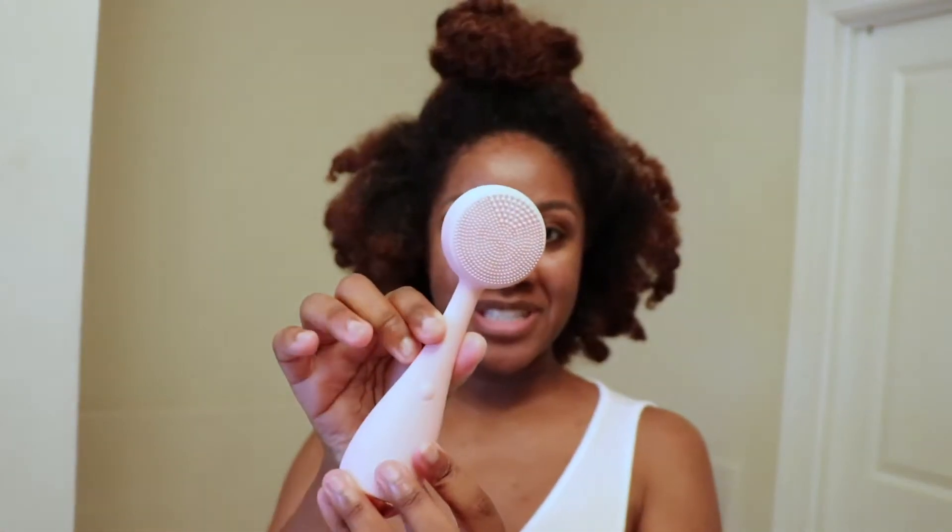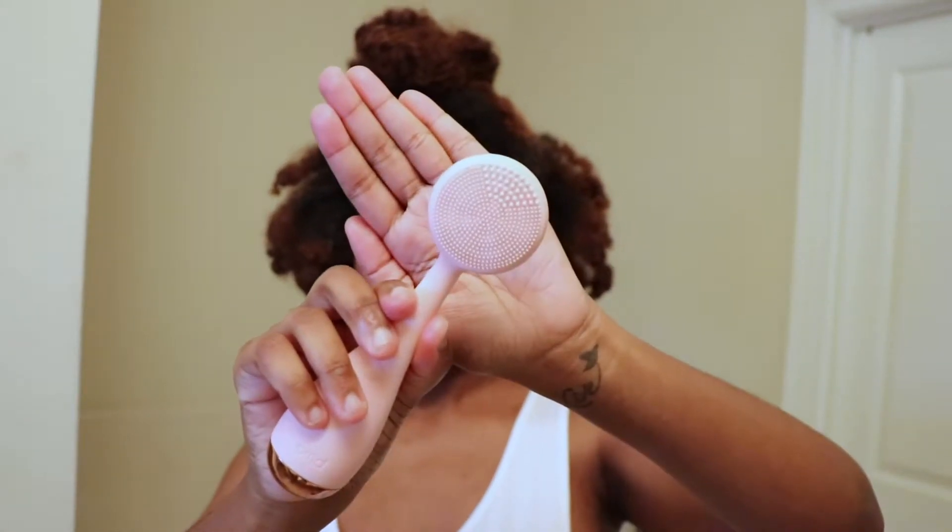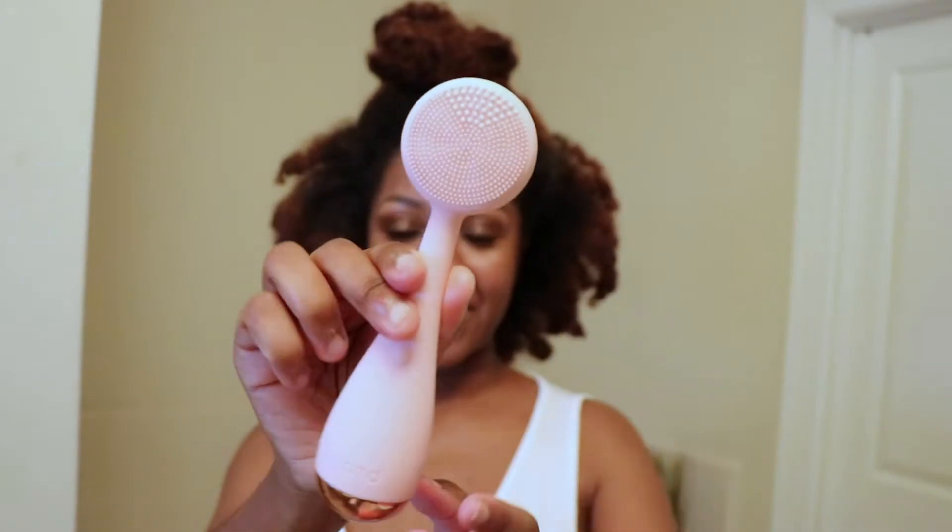Hey guys! Welcome back to my channel. So today, or tonight, I am back with another video featuring PMD Beauty. I will be testing out the PMD Clean with you guys, and this is what the product looks like.